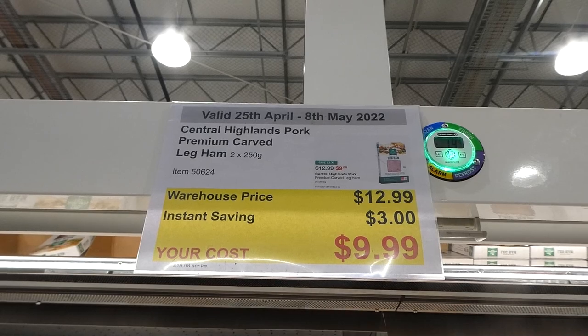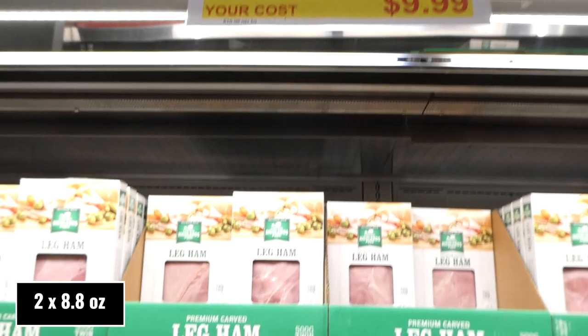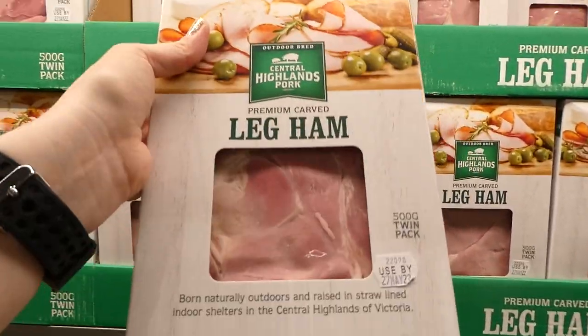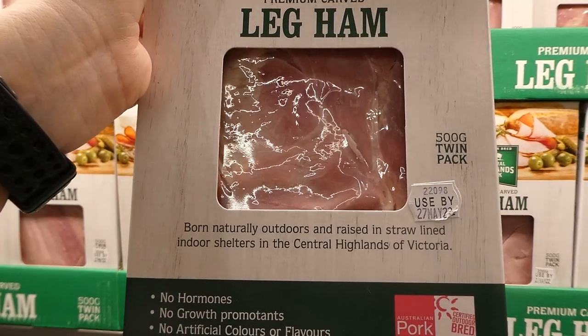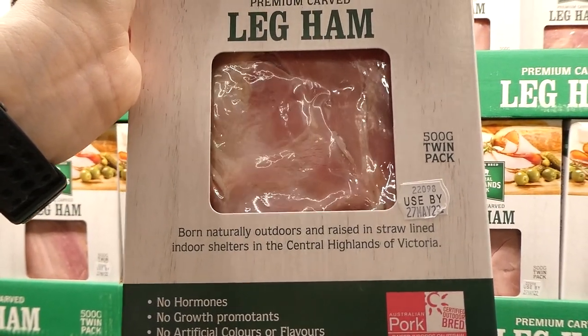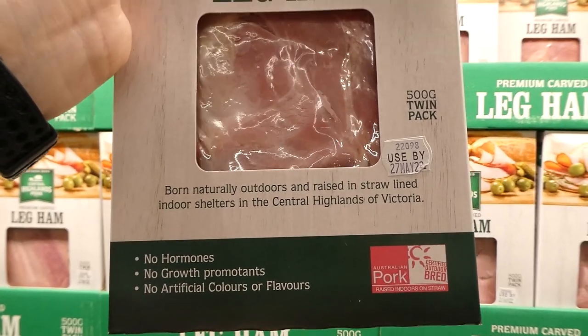Central Highlands Pork Premium Carved Leg Ham comes as a twin pack of two 250-gram packages for $3 off down to $10. It's born naturally outdoors and raised in straw-lined indoor shelters in Victoria's Central Highlands, with no hormones, no growth promotants, and no artificial colors or flavors.